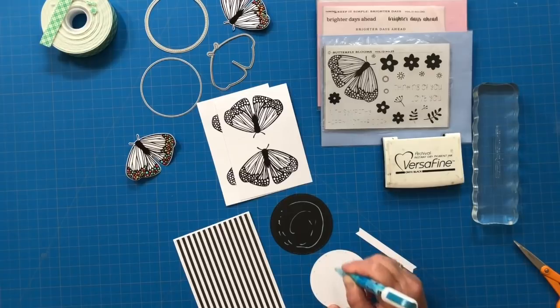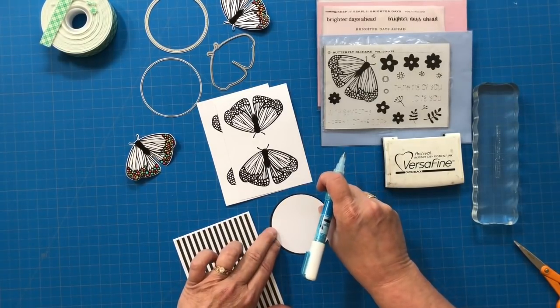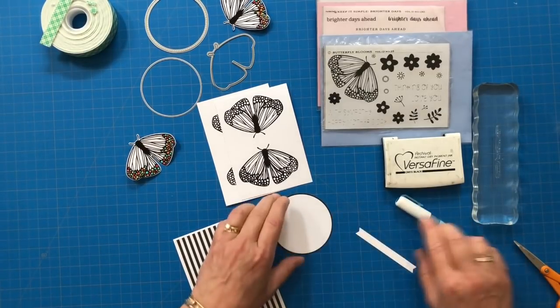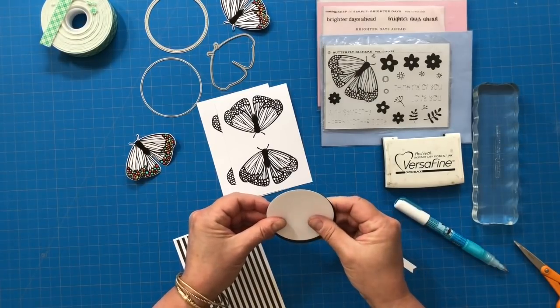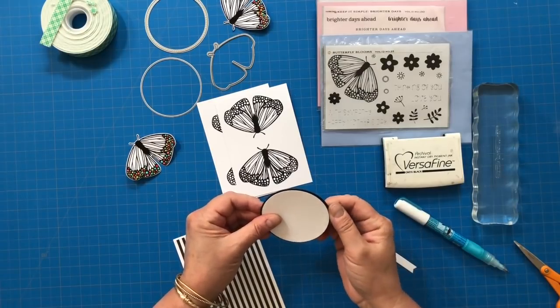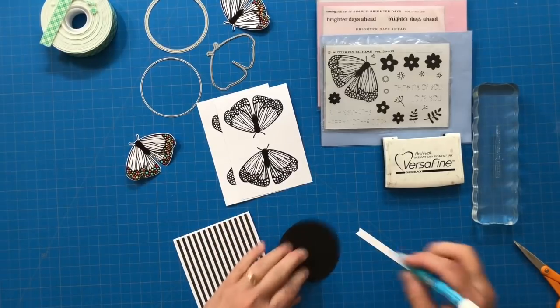I'm going to put that together and place it in the top third of my card front. Then I'll adhere my butterfly to that with a little bit of dimensional tape so that butterfly has a little bit of dimension, like he or she is ready to take flight.